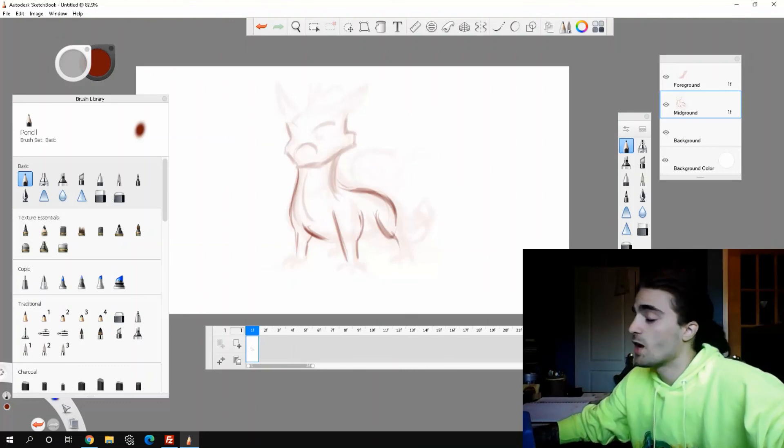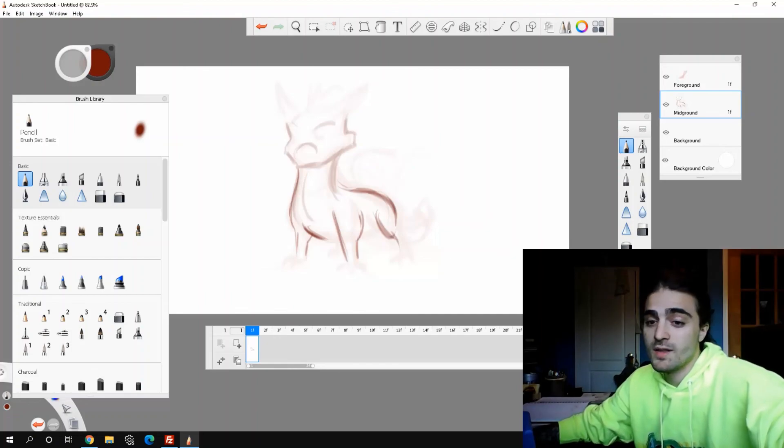So that's the tip for today — hopefully it helps you working with the limited layers in Sketchbook. I'm going to finish this piece and I'll see everyone in the next video.